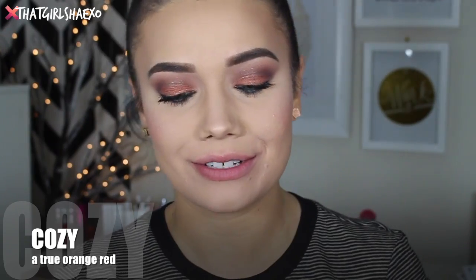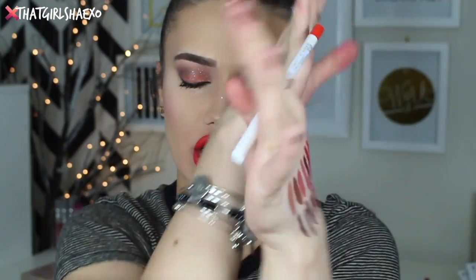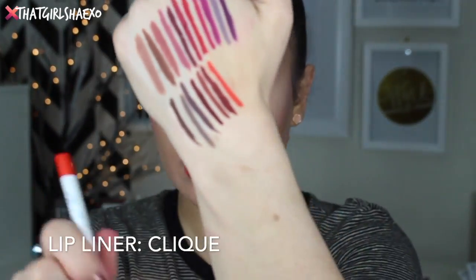The next lip is called Cozy, which is described as a true orange-red. I love orange-red, especially in the summertime they look amazing. Oh my gosh, this is everything! I really like it with this shirt too. This is just a beautiful orange-red. I cannot wait to wear this in the summertime — especially when we've got our tans going on, the glow going on. The lip liner they recommend for this one is called Click, and they're almost exact — it's like a blood orange.